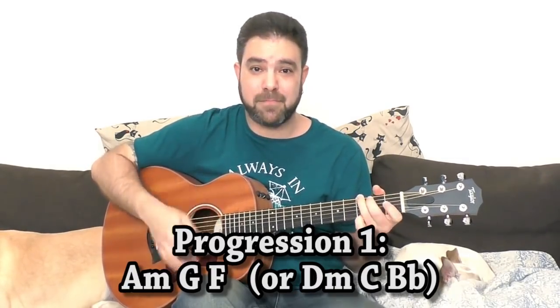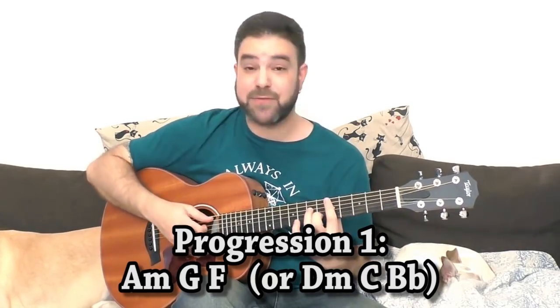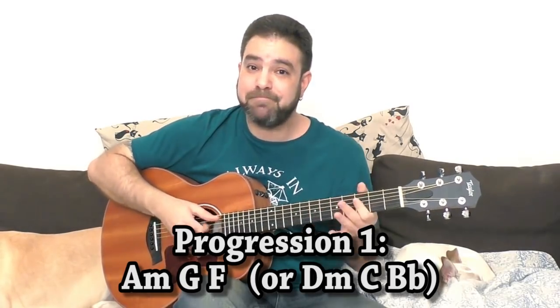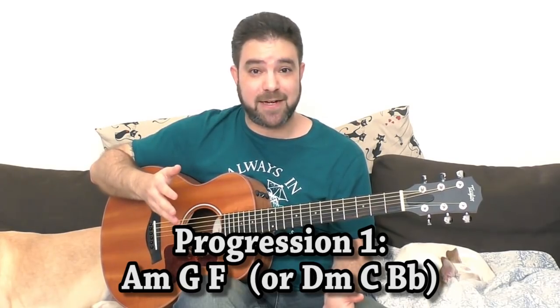Now, the chord progressions — let's start the lesson. The three chord progressions I'm talking about are ones you've heard and played billions of times. The first one is the basic A minor, G and F. Or in its Sultans of Swing version: D minor, C and B flat. It's the same progression — we've all heard that countless times.